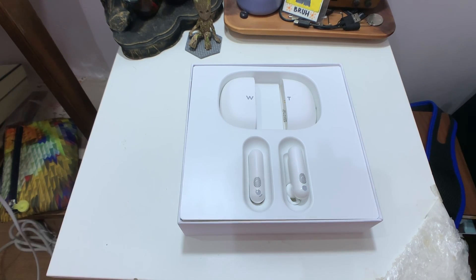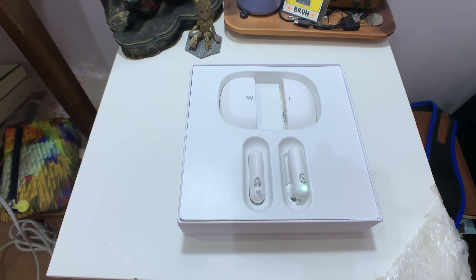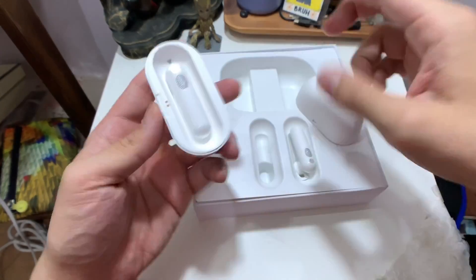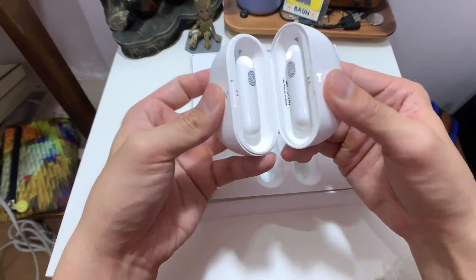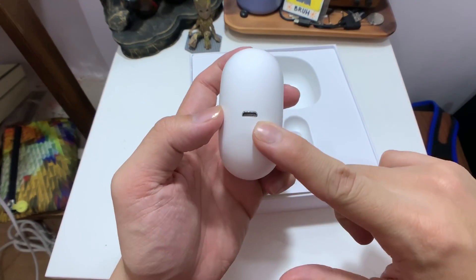It works either hands-free or by pressing a button. The hands-free part is new — previously other translators I've tried require you to press a button to speak, like a walkie-talkie. This one picks up different languages in real time. It feels like a bulky version of AirPods or other wireless earbuds. You open it up, it snaps together magnetically, pretty sturdy, and it charges via micro USB.